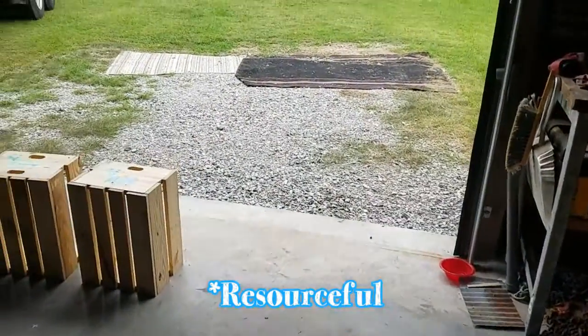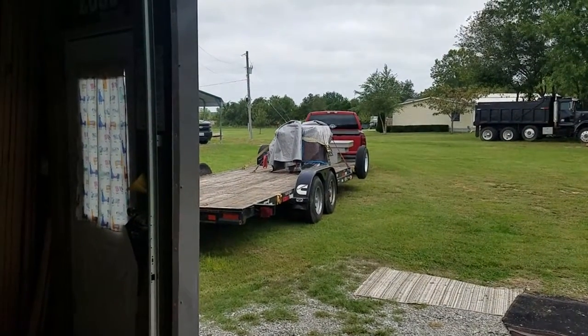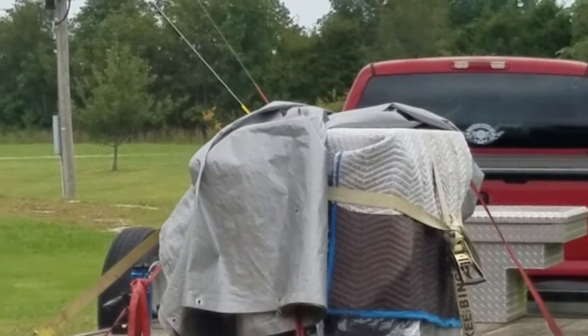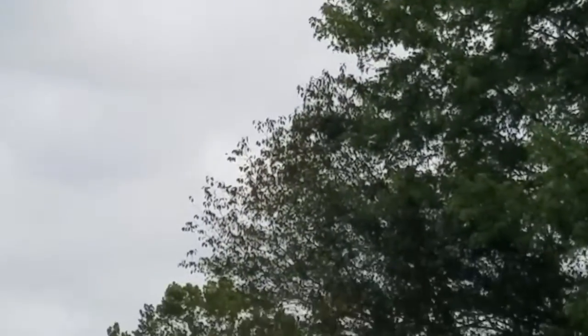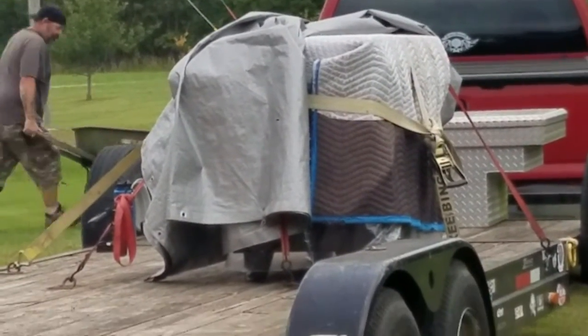Unfortunately, today we also had to load up the new stove back on the trailer, as you can see. She's all set to be shipped back. I gotta cover her up again, trying to keep it from getting wet if it were to rain or anything. Got some heavy, kind of funny clouds going on there.